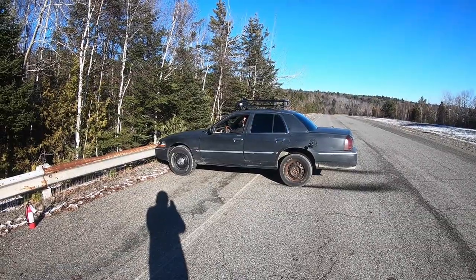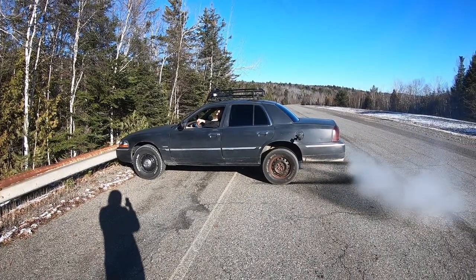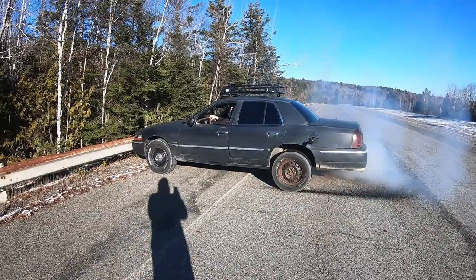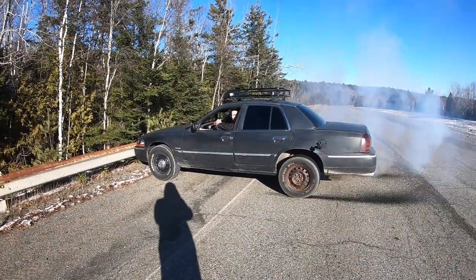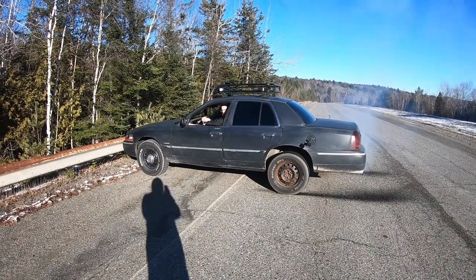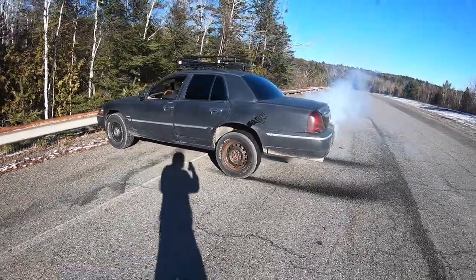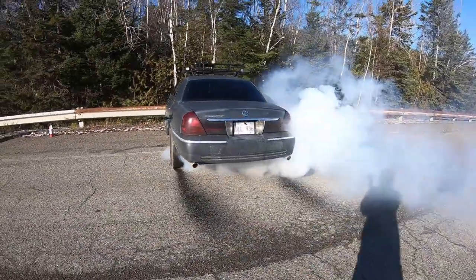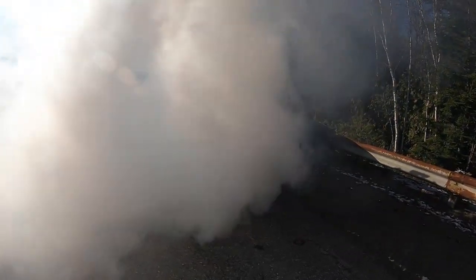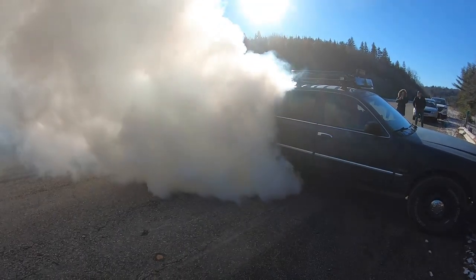I'm hanging out the window like I'm cruising. It's only doing a one-wheel peel — that side's not peeling. How come? I don't know. Did you break it? You broke it!